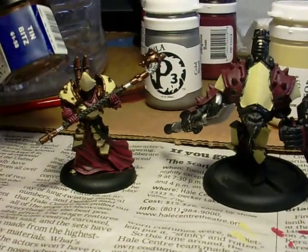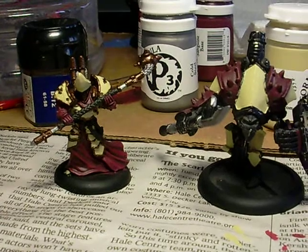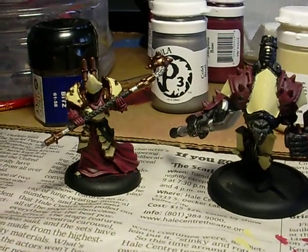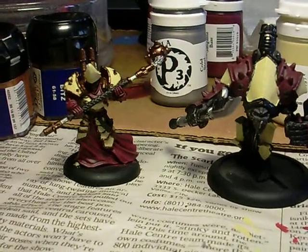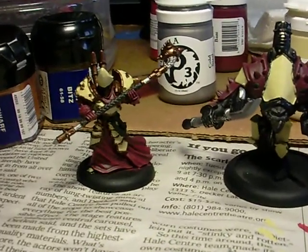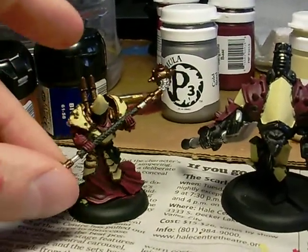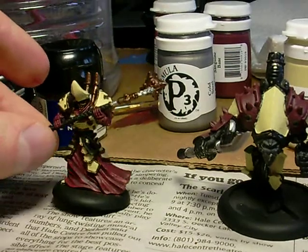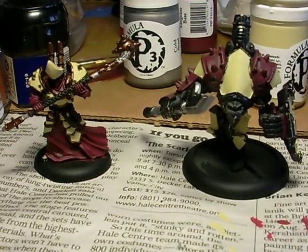I'm using Tin Bits to do a base coat for the gold and Dwarf Bronze for the highlights, and Chaos Black obviously just filling in where need be. Hopefully I get some other videos up for you to show you the end result for these guys. I'll talk to you all later.